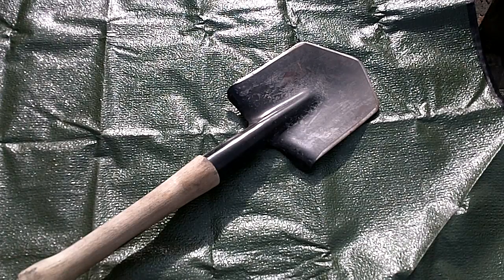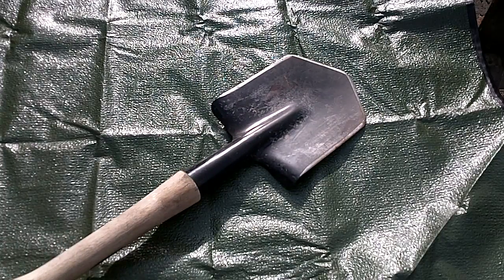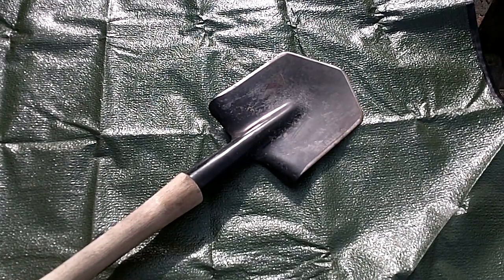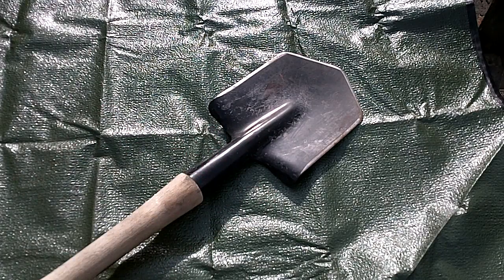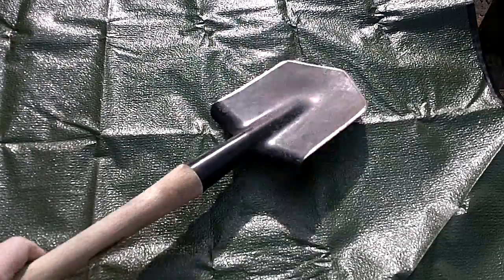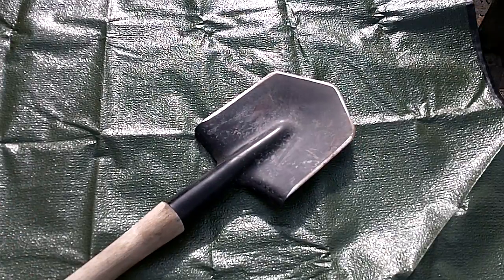Today I want to go over the Cold Steel Special Forces Shovel. Shortly after I did the cookery review of the Cold Steel — where I was very impressed with the price point for what you got — I basically wanted to try out a few things. A lot of people recommend the Cold Steel shovel, and I will say we've used this for just about everything.